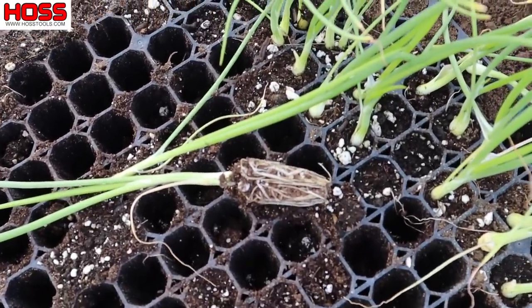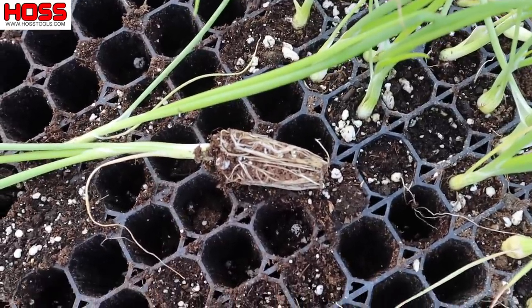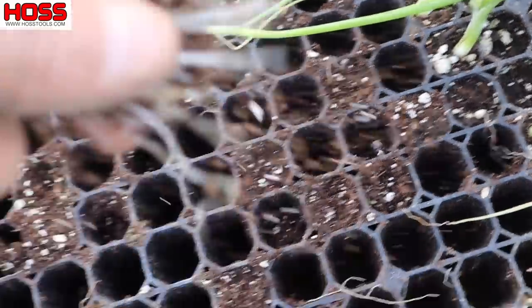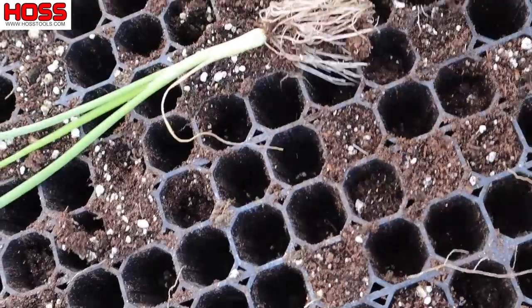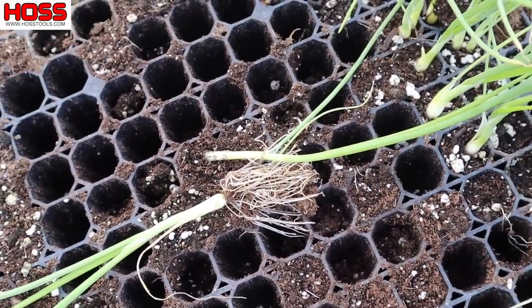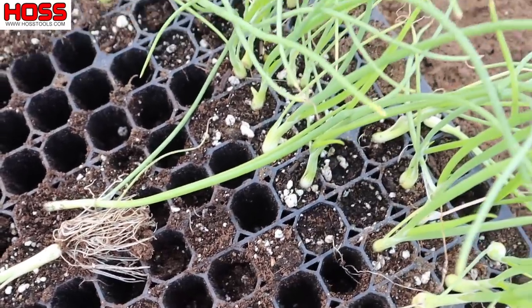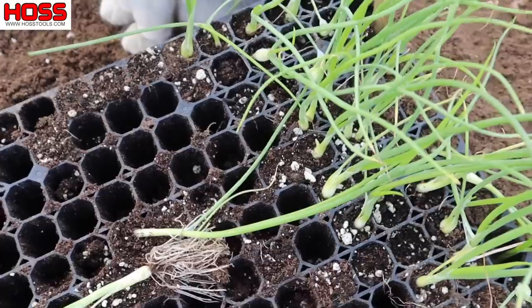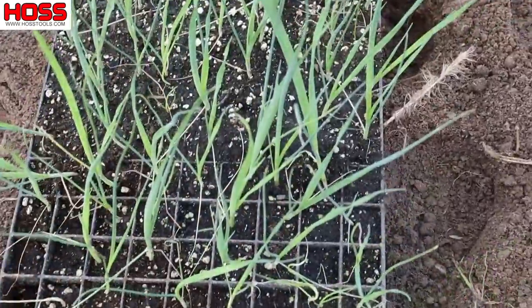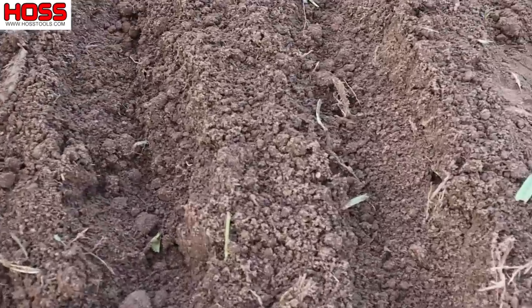With onion transplants, unlike something like collards or broccoli where you want to keep that soil block intact, if a little bit of dirt shakes off when you're pulling them out of the trays, it's not a big concern. When you buy onion plants from the store, it's just roots anyway, so we don't have to be nearly as careful with these as we do with some other transplants.